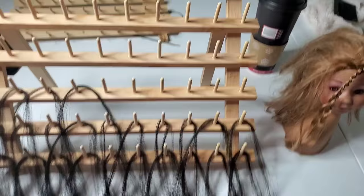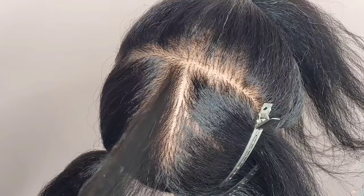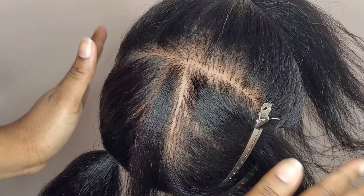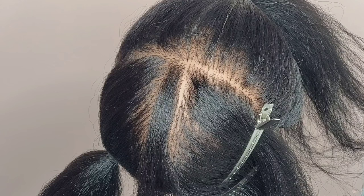I have my rack set up, so I'm going to jump in here on the mannequin and show you how I get started. I have a section of hair parted out that I'm going to braid down, and I have all the rest of the hair clipped out of the way so I'm not pulling miscellaneous strands — it's easier to keep your braid neat that way.